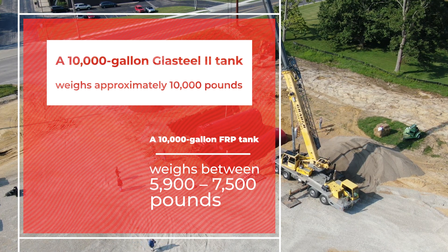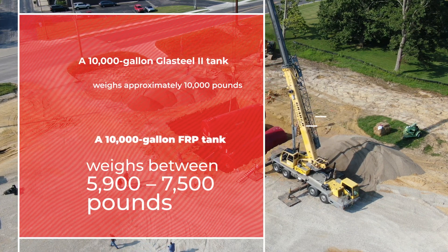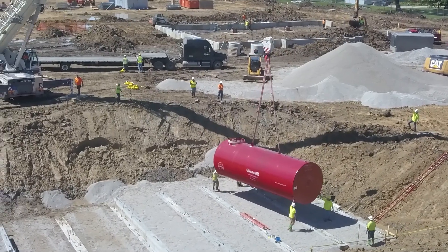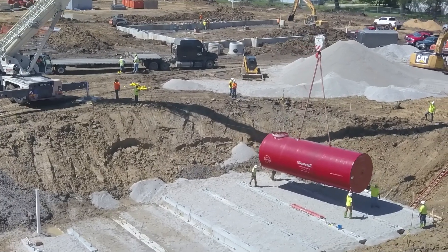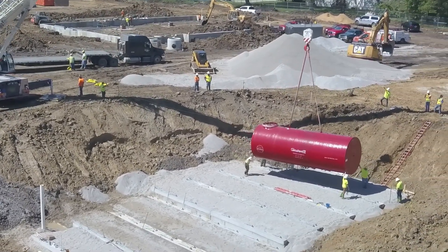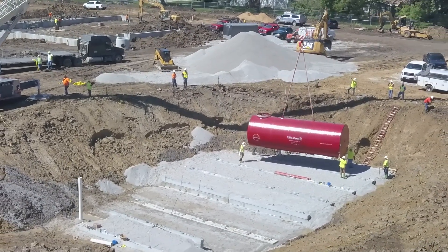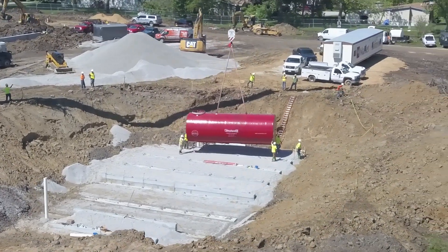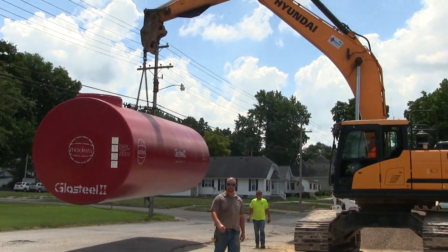A 10,000-gallon GlassSteel II tank weighs approximately 10,000 pounds. A 10,000-gallon FRP tank weighs between 5,900 and 7,500 pounds. Be sure to consider crane setup, location, and reach over into excavation for tank placement, and never drag or drop a storage tank. Though tanks may look the same, their weights are very different. Be sure to check the bill of lading for estimated weight or call the tank manufacturer. Do not drop or roll a tank.